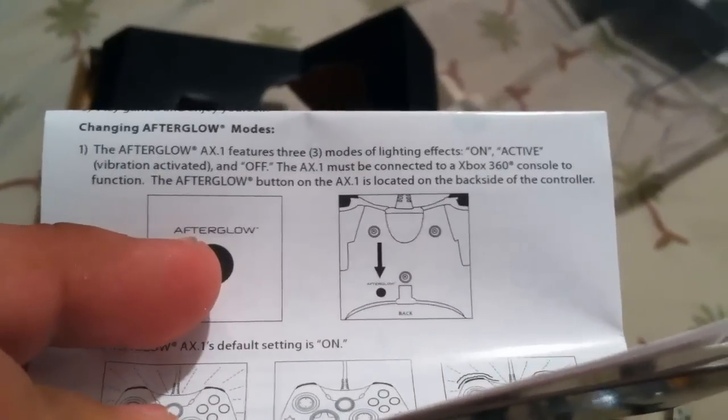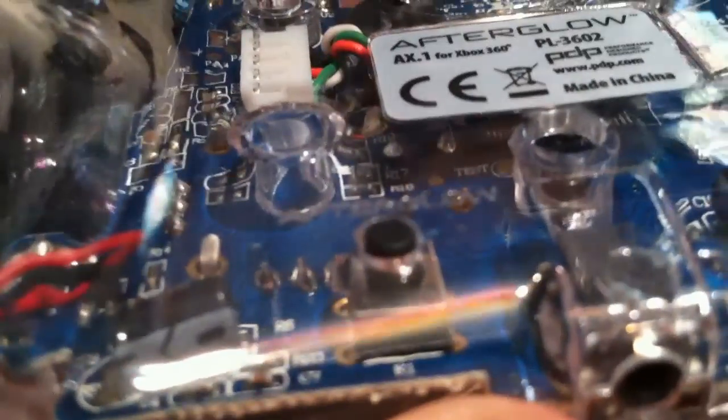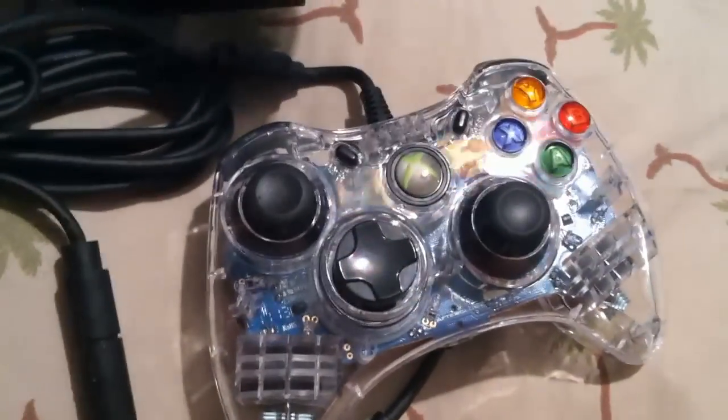The afterglow button on the AX.1 is located on the back side of the controller. Here's the button — this little button right there. So I guess I can just connect it up to the Xbox, press that, and it will start glowing. I tested it out but I don't have my Xbox with me right now.